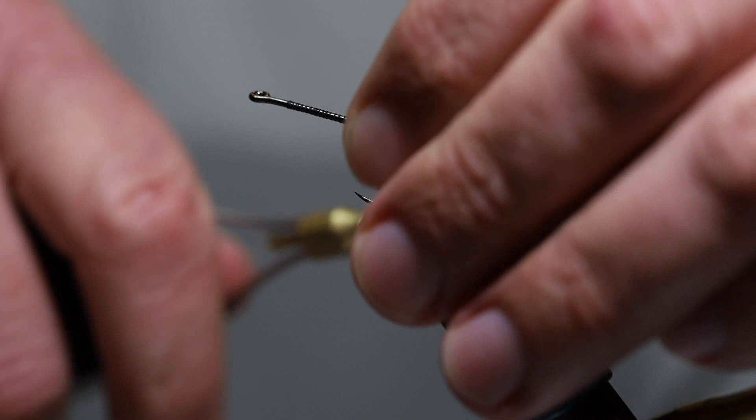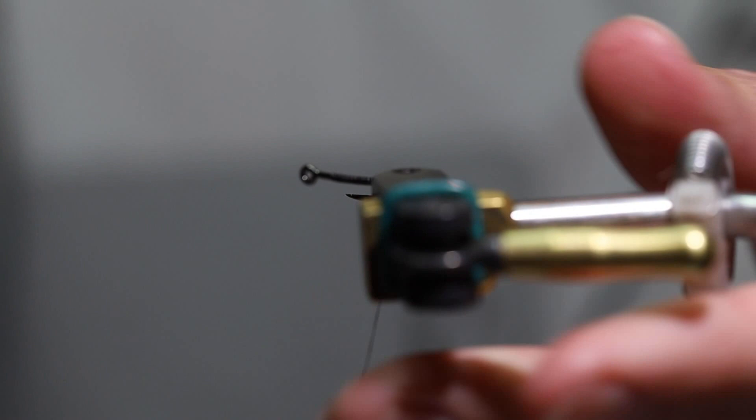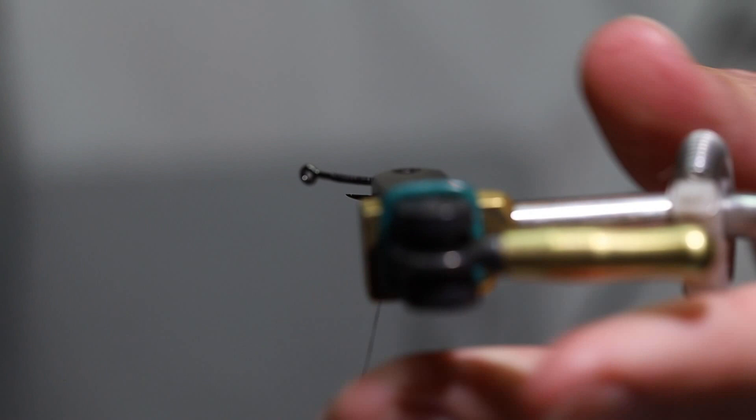I'm using 6X thread, and I'm going to tie in the orange butt of the bug right now. I like it to have a little bit of black thread underneath it when I tie it in.